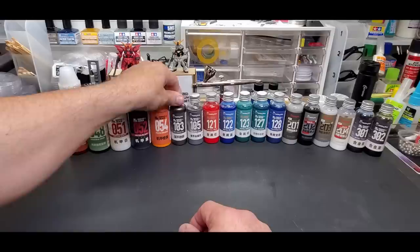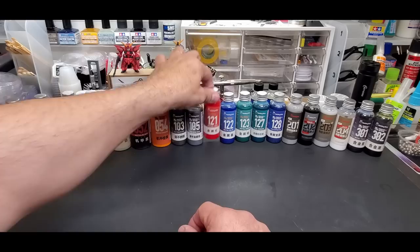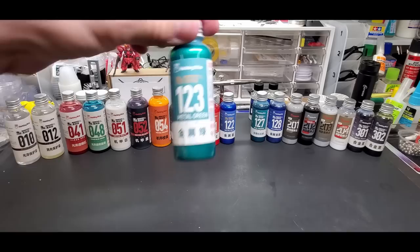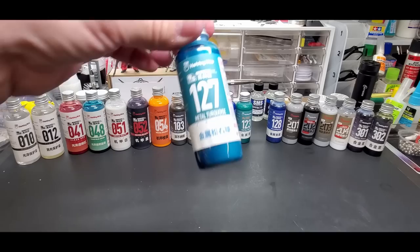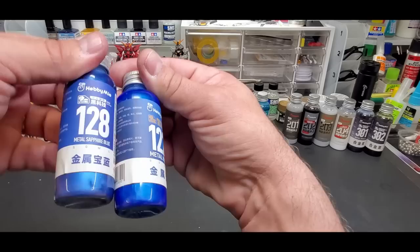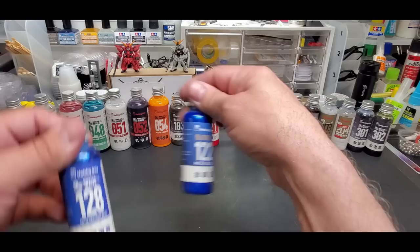Mecha orange is a really nice color. Deep stainless steel is a great detail metal color. Then metal red, metal blue - when they say 'metal' they mean metallic, and you can see the nice sheen. Metal green, metal turquoise - a favorite of mine - and metal sapphire blue, which is a little lighter than the turquoise.